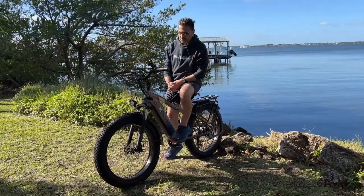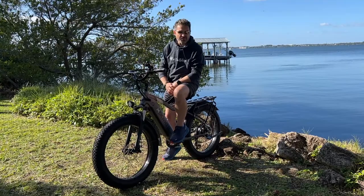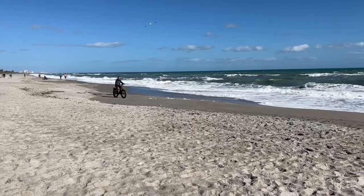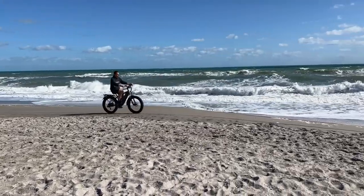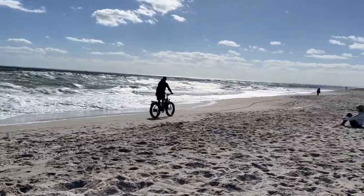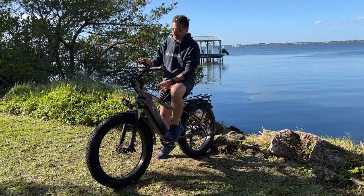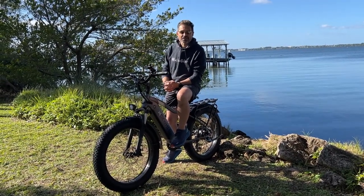Front suspension is adjustable. It does not have rear suspension, but you could put a suspension seat in here if you needed to. Got the big four-inch knobby tires for just about any terrain. You could ride this thing through snow. We're going to take it on a beach a little bit later. So this video is going to talk about unboxing and assembly, and we'll go over some of the controls because it's a new set of controls for 2022. A little bit different if you had an e-bike in the past. There's a couple of things you need to know before you get yourself in trouble. I'll show you what all that stuff is too. So let's get into it.